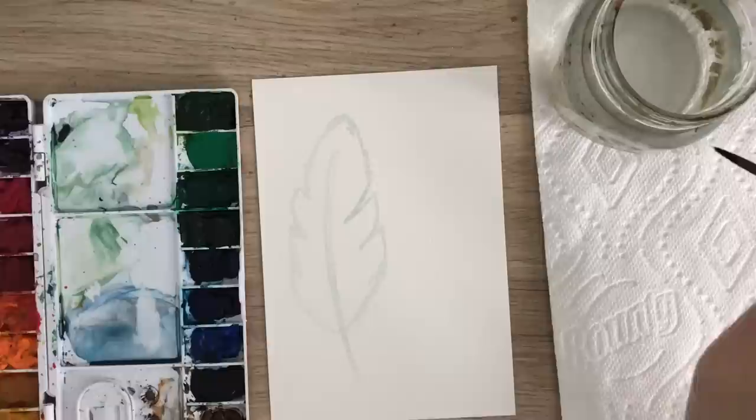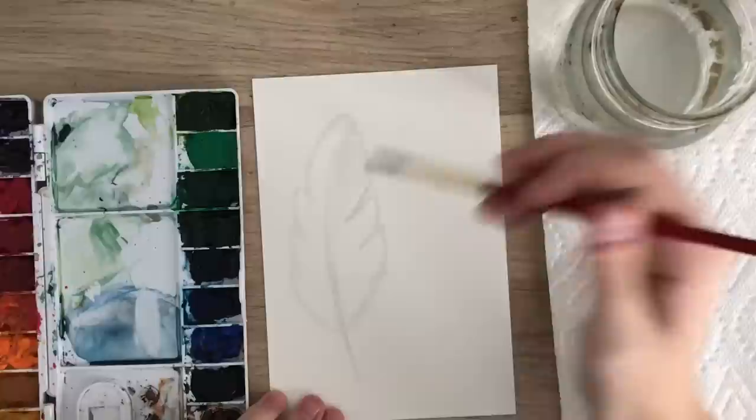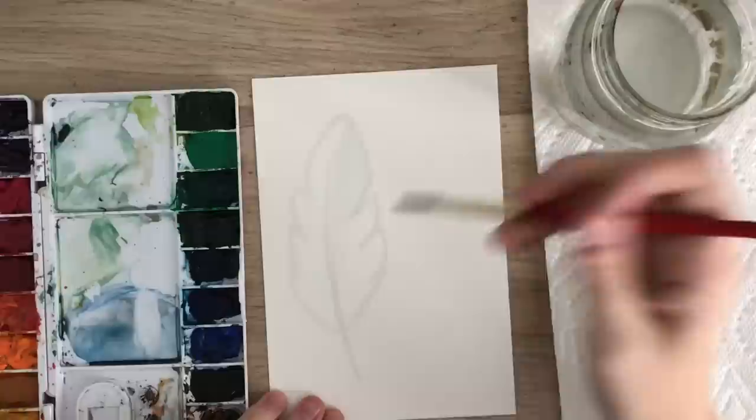There's your feather. Now you're going to wet the inside of the area. Take your wet brush — I'm going to use a bit of paint just so I can see where I'm putting the water — and wet the whole thing inside, leaving that white space in the middle.